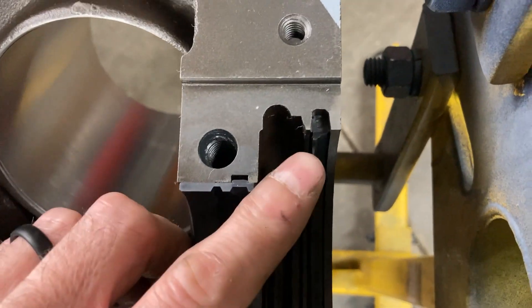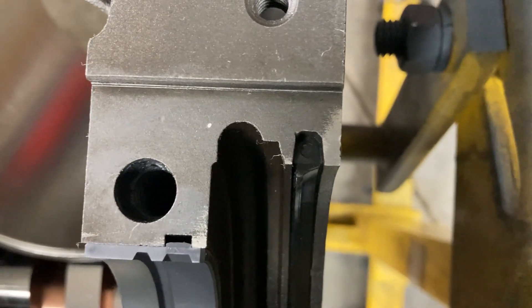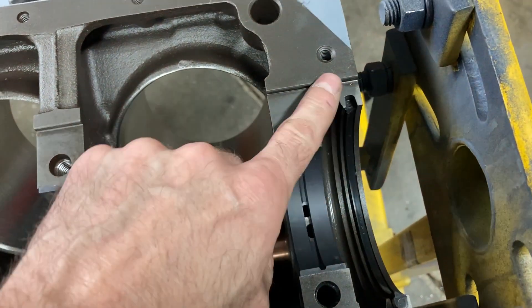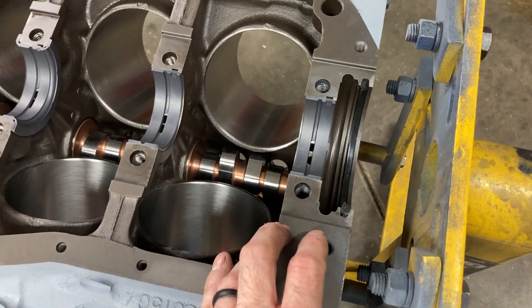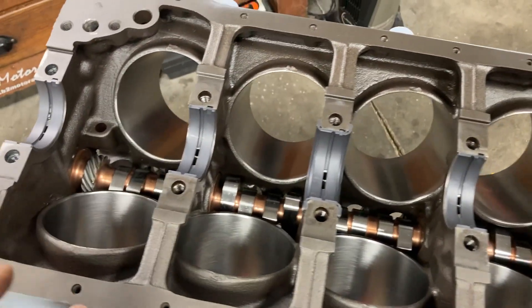I have an SCE rear main seal in. You can tell that the lip is facing to the front of the engine, which is correct. You need to get some lubricant on that seal — you cannot have a dry seal on startup unless it is a Teflon seal, which is meant to go on dry. This one is not, so we get our bearings lubed up and we'll get our crankshaft in.